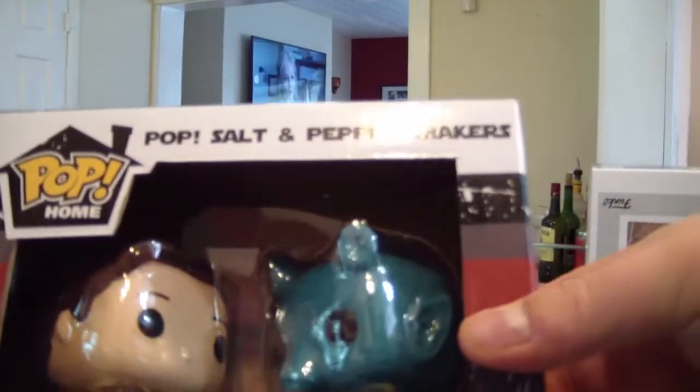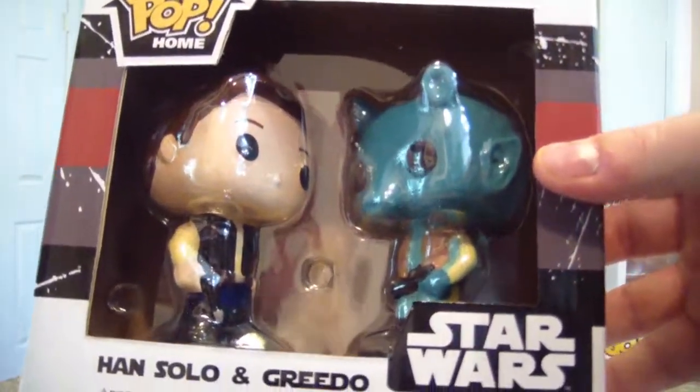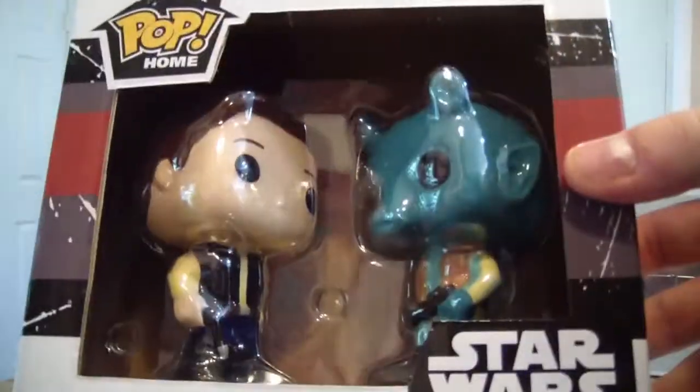Next we have Han Solo salt and pepper shakers and a Greedo salt and pepper shaker, so pretty cool. We'll put those on the stove.